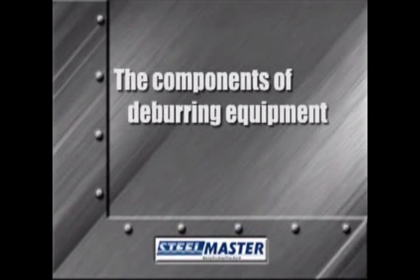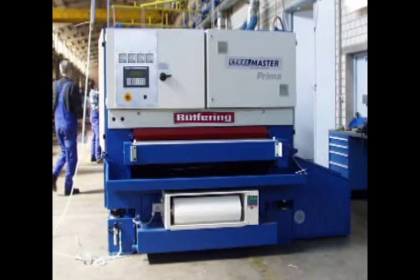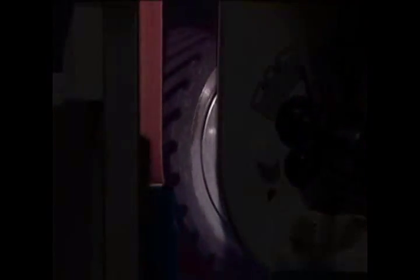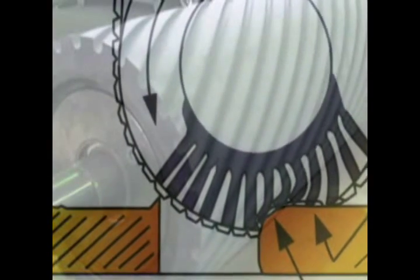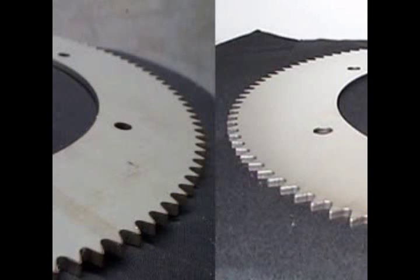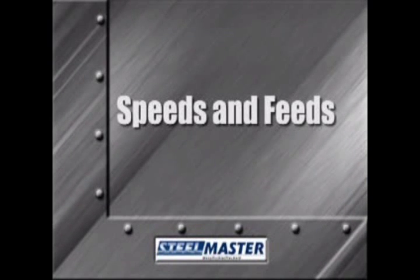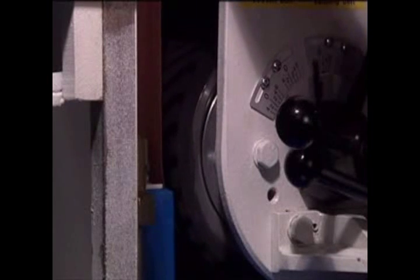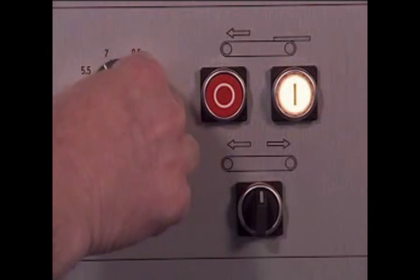Once we've clearly defined the desired edge, two main components of deburring equipment come into play. The first is the contact drum, which drives and supports an abrasive belt. The hardness of this drum, known as durometer or shore, plays an important part in the deburring and finishing process. The harder the drum, the more aggressive the material removal. The softer the drum, the more flexible the abrasive belt, allowing it to conform to the shape of the part and provide a properly deburred edge. Another valuable part of the equation is speeds and feeds. As in any machining process, speeds and feeds equate to finish. The speed of the abrasive belt and the speed of the conveyor belt determine your finish.